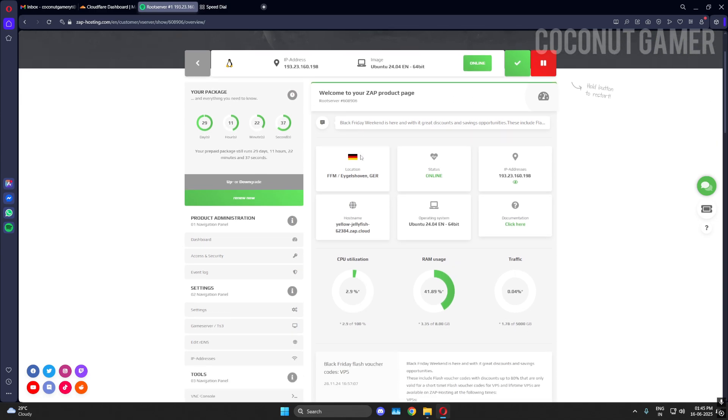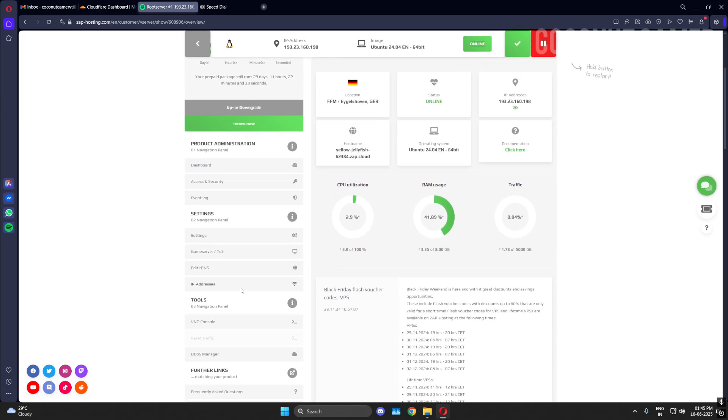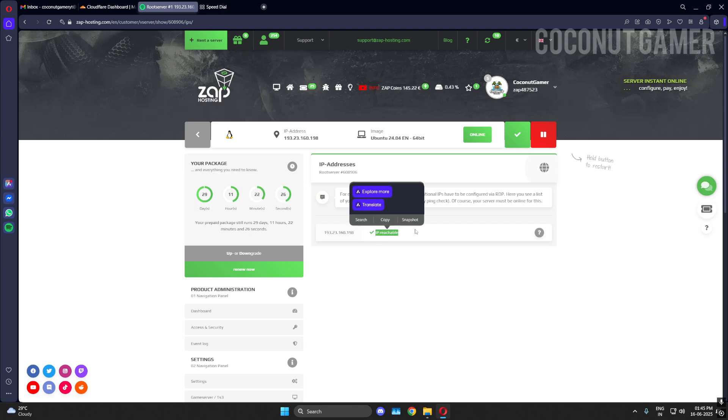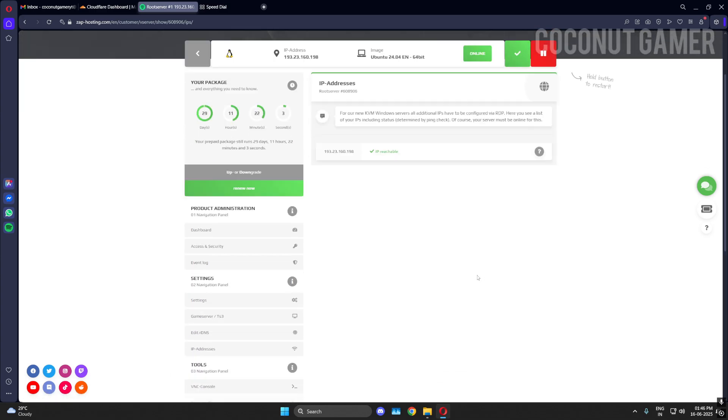When it shows online, check one thing first — you need to see if you are reachable to the machine. This is where you check that your machine is up and you are able to connect. If it says the IP is reachable, then you can connect from your PC. We'll go through all the things provided by ZAP Hosting.